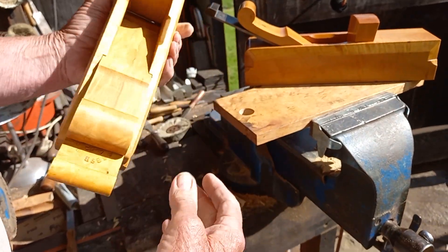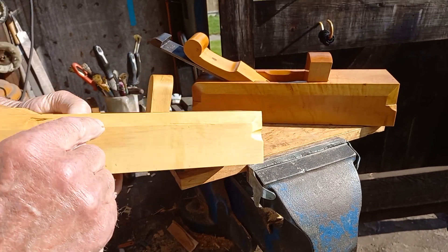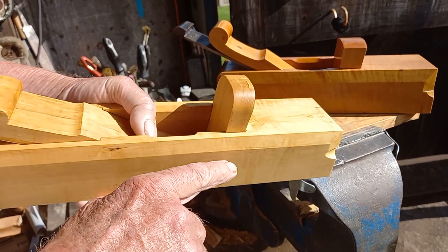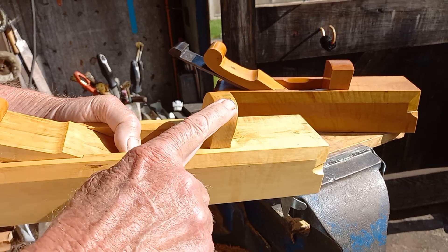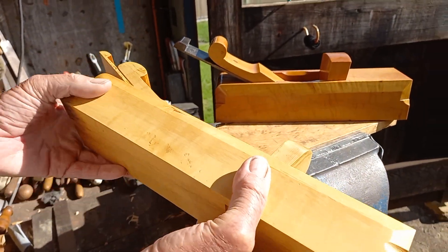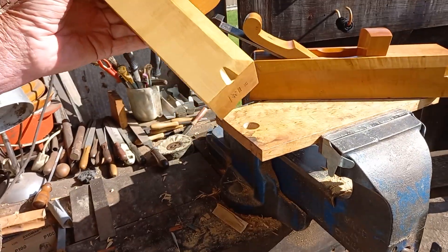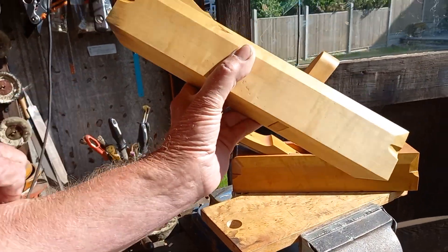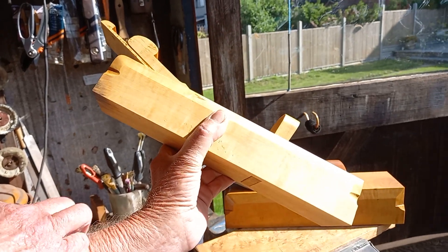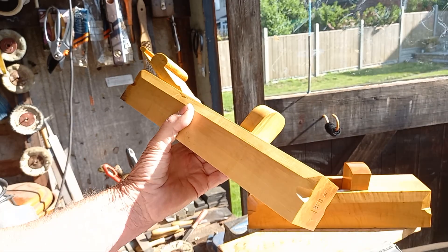I've done completely different detail on the chamfers, and of course I've rounded that. The original Matheson one was rounded like that. I resisted putting linseed on it for about two hours after I'd made it — I couldn't resist any longer, I had to dunk it.